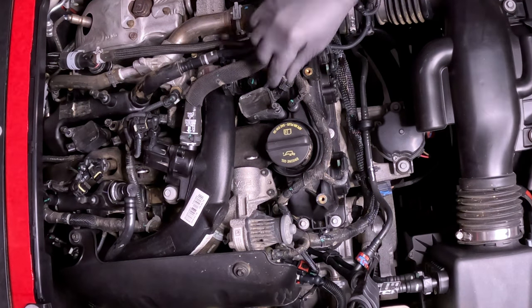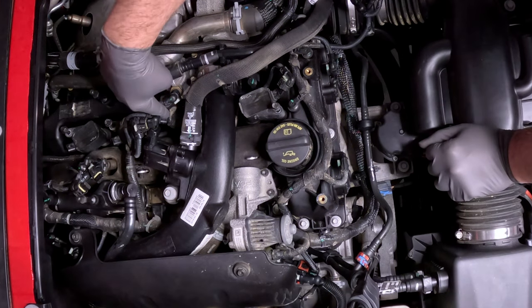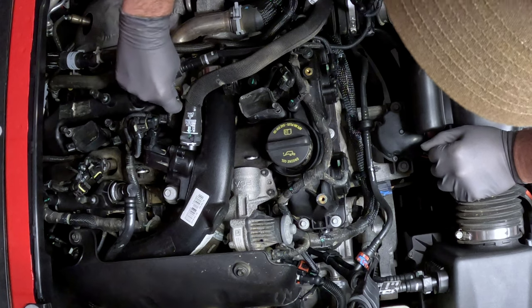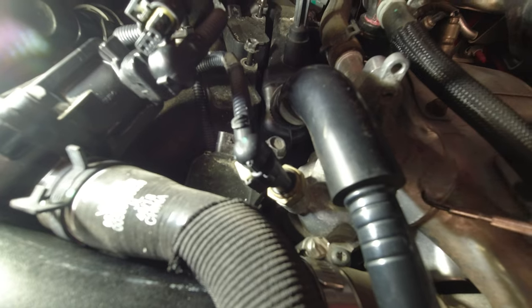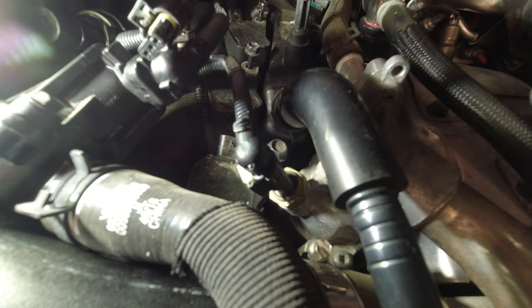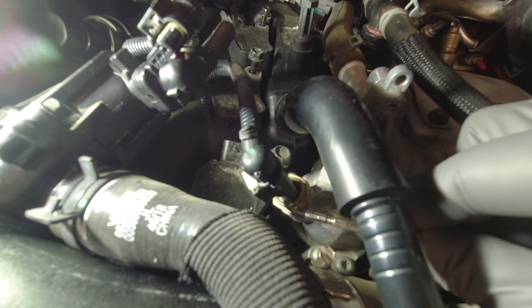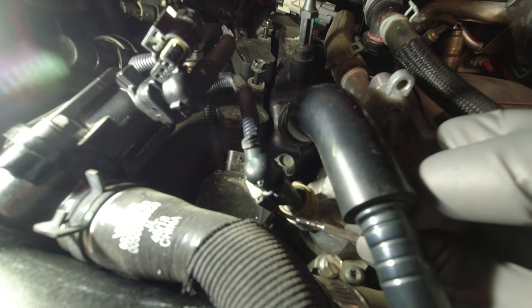Now that we've loosened all of the coil pack bolts, to get number two out — that's this coil right here — we're going to need to disconnect this temperature sensor right here. See that white clip? We've got to get that one out. So to get coil two out, we've got to disconnect this temperature probe right here. We're going to come at it from this direction with the pick, get up under there, and push slightly left — just enough to get the job done. We don't want to break that clip, so get up under it and push left just a little bit.